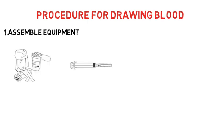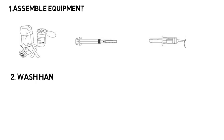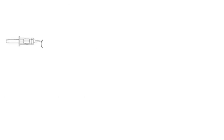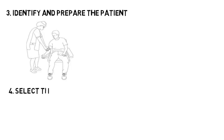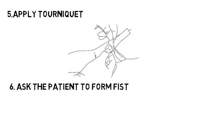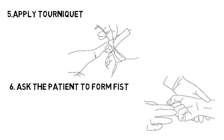The following steps should be followed for sample collection: first, assemble the equipment. Wash hands preferably with soap and then sanitize. Identify and prepare the patient for sample collection. Select the site — as discussed, the median cubital is preferred. Apply the tourniquet preferably four fingers above the prick site. Ask the patient to make a fist, as this helps the veins become prominent.